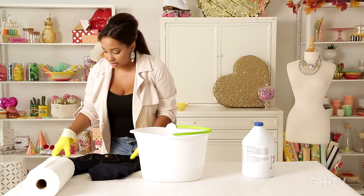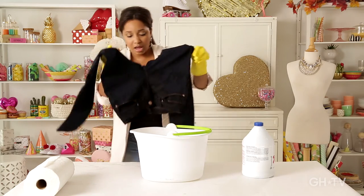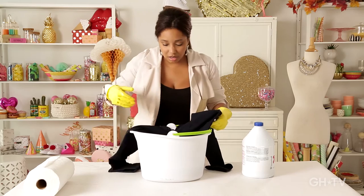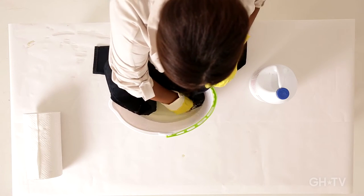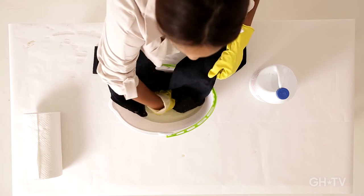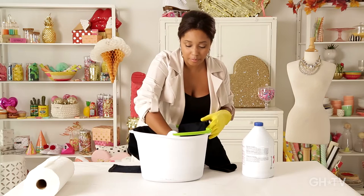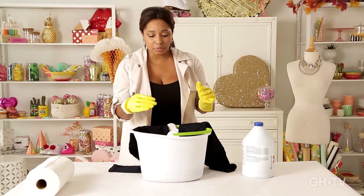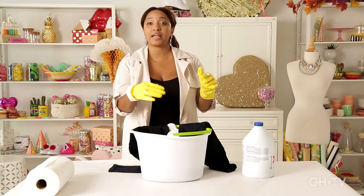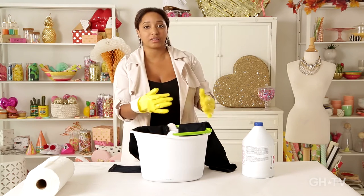We're going to take our jeans that we've already pre-dampened and we're going to soak them all the way in. Just dump them in there as far up as you would like for your jeans to bleach. And we're going to ombre — we'll dump them in and leave them, let them sit for a little bit. We'll take them out and then put even less amount of fabric in and let them sit for even longer so that it really has a nice chance to ombre.